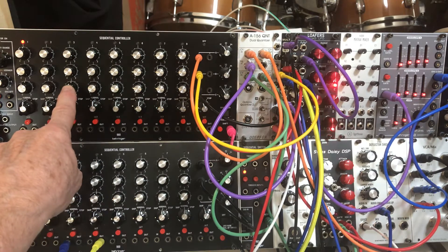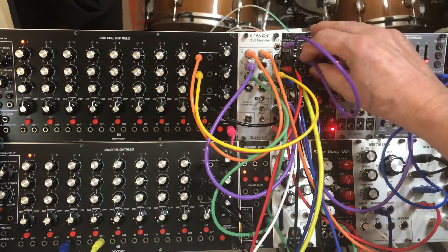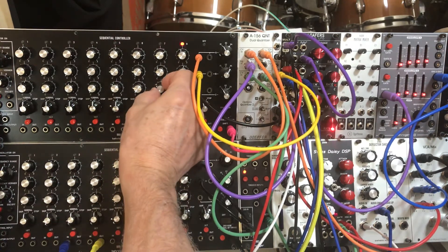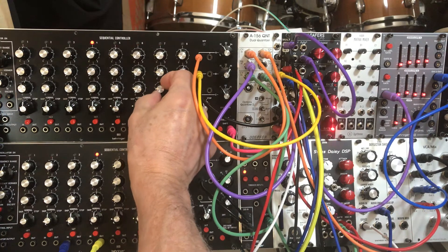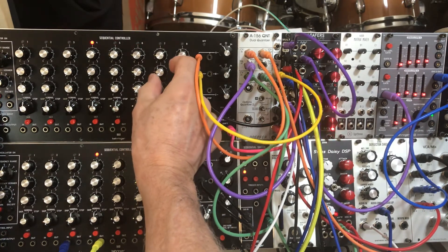If it's at noon it will trigger. Let's go ahead and start the sequence and just listen to that. And you can see if I take that trigger down, you don't have that little ancillary note.